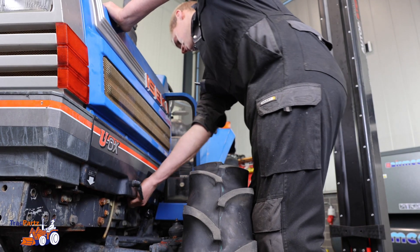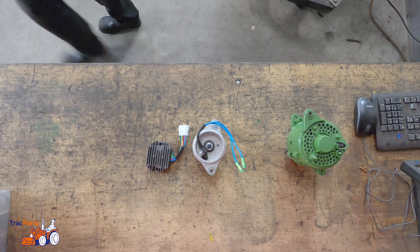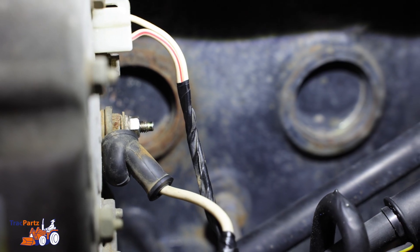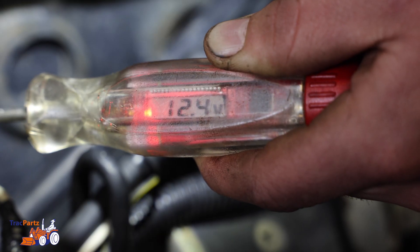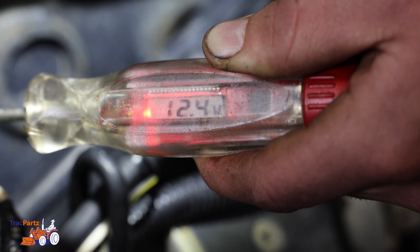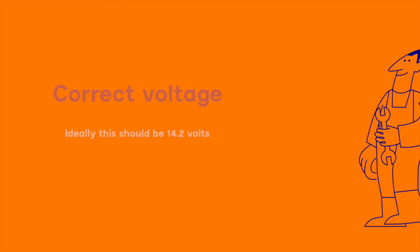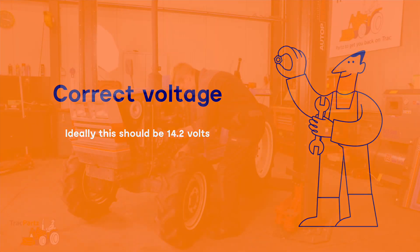Remove the engine cover from the tractor. Take the voltage meter and attach the clamp to one of the ground points, then place the voltmeter on the nut of the alternator. Here it indicates how many volts the alternator produces. In this case, it is 12.4 volts. Ideally this should be 14.2 volts, so in this case the alternator must be replaced.